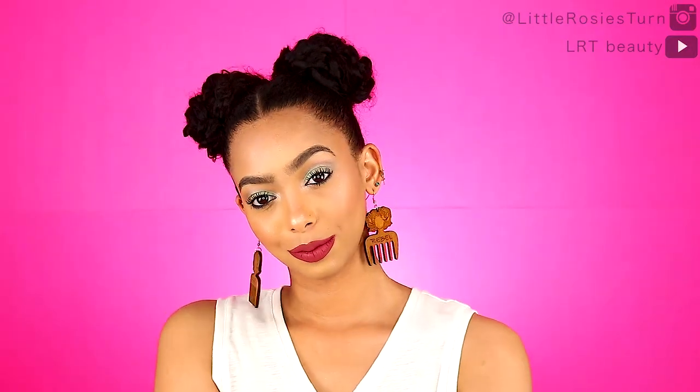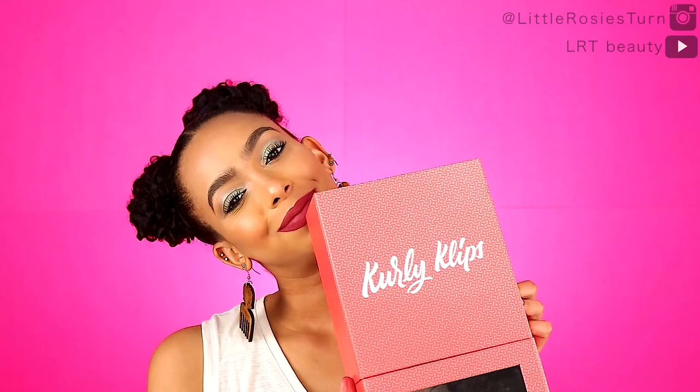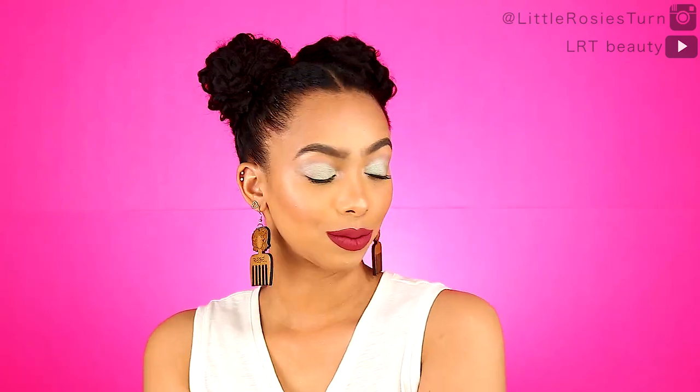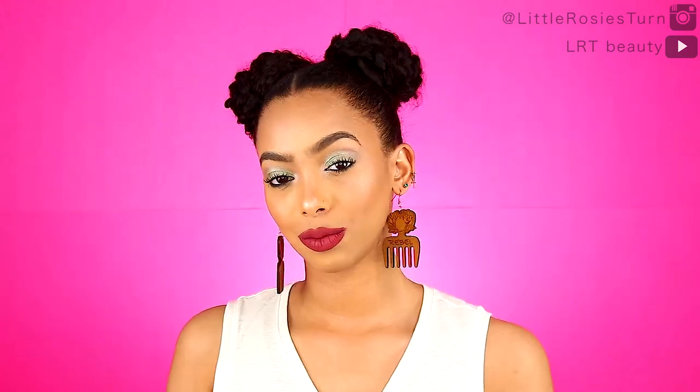So that's it for my redo of my first ever video with Curly Clips. I'm so happy I was able to redo it with better quality, and I still love Curly Clips two years later. Go get yourself some Curly Clips — I'll put the link down below. Be sure to follow me on Instagram and check back here for my next video. Bye!